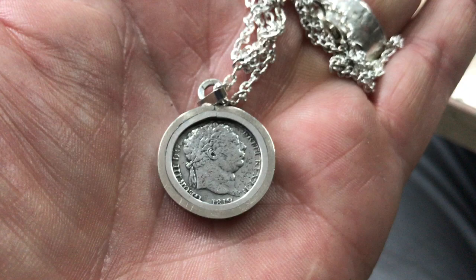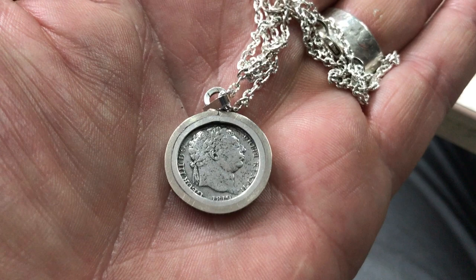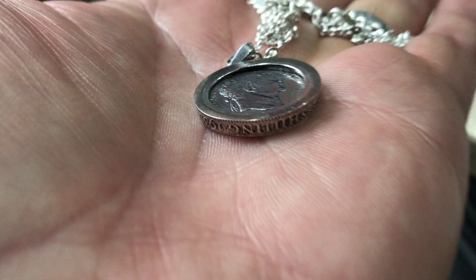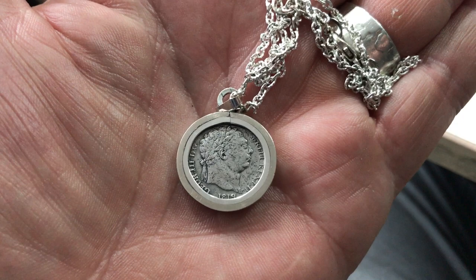I wouldn't normally polish these things, but it's part of a jewelry piece now — it's an artifact rather than just a coin. It's still loose, not soldered in, so it will still revolve in the pendant mount. The pendant mount is also recycled silver — it's a 1930 shilling. The bezel is made from recycled melted-down silver which I've dug up or been donated by a friend.